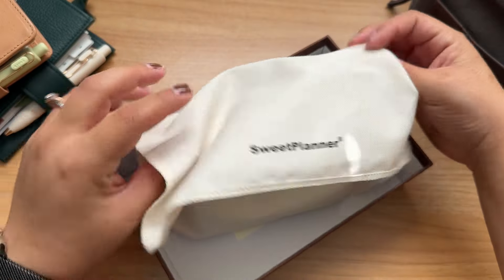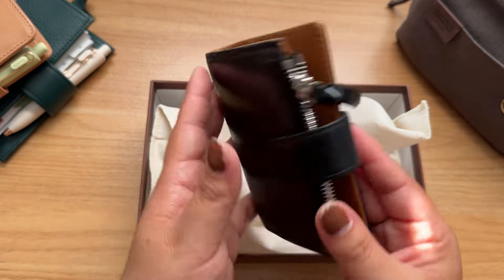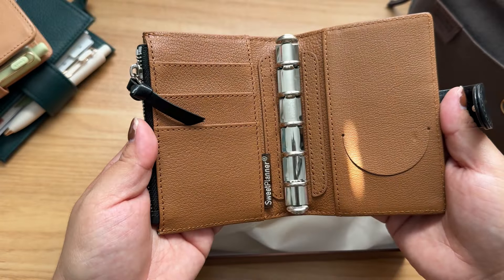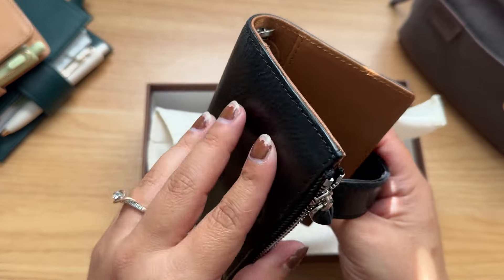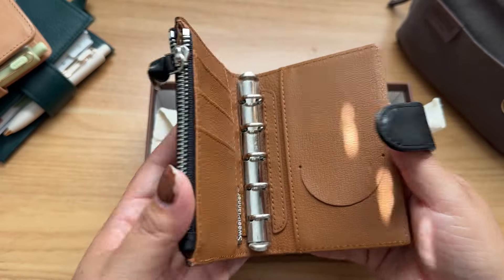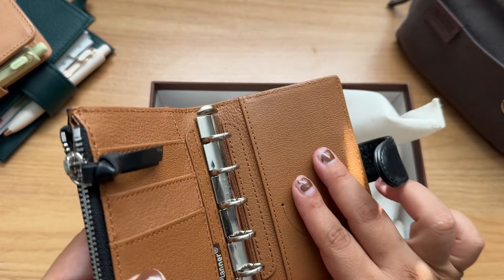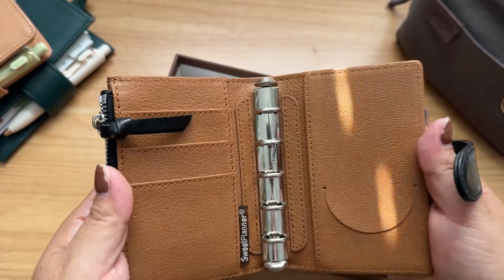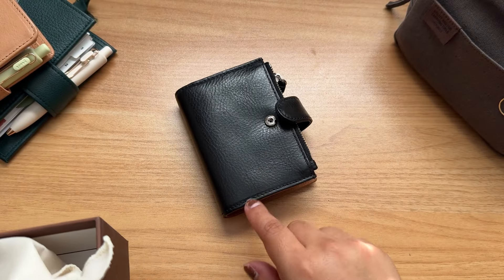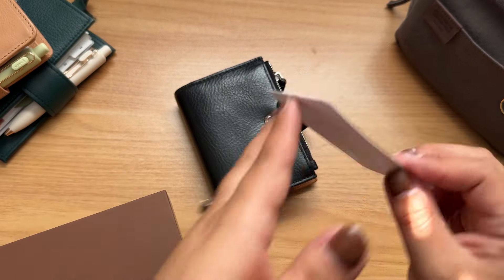So this is how it looks — I like the little dust bag here. Oh my goodness, I love it! It smells so good too. It's what do you call this — bicolor? I don't know honestly, but it's black on the outside and then a light brown color on the inside, which I love. I pre-ordered it last month and I just got it. It also came with this card.